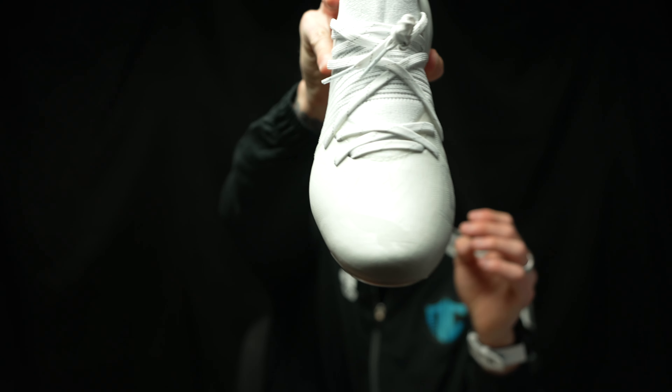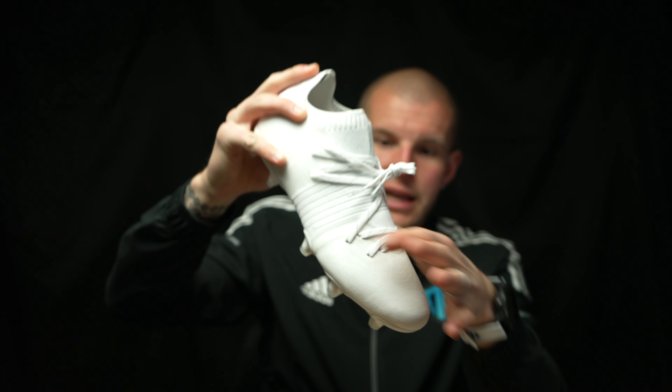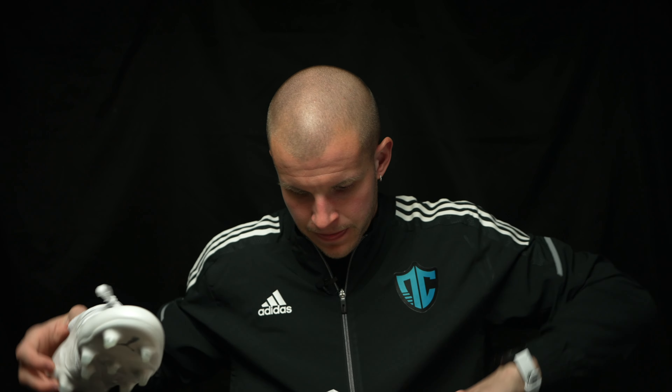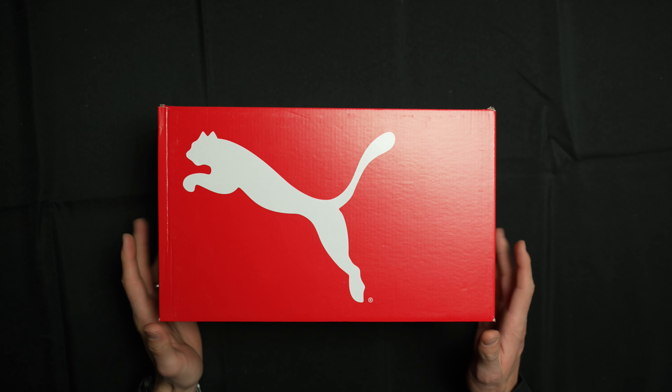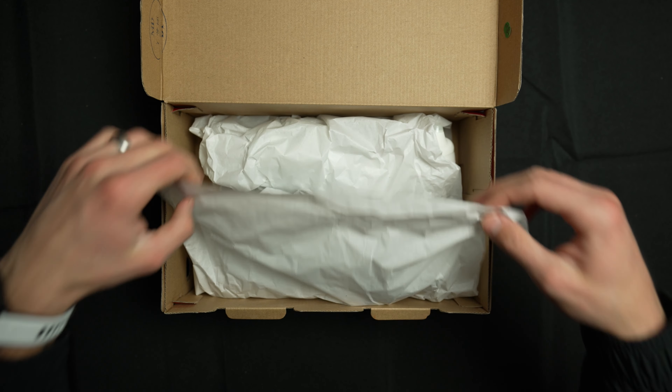Whiteout boots are often very, very cool. This also features a patented technology that allows Puma to laser-etch designs into the leather. It's got a super cool design in that upper, right in the forefoot toe box area. These are really cool looking. I really do like how the Future looks — I think it looks pretty awesome.